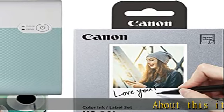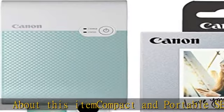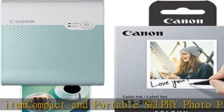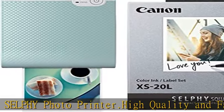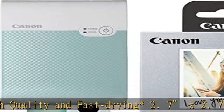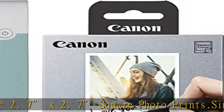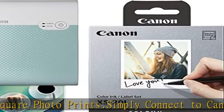About this item: compact and portable selfie photo printer. High quality and fast drying 2.7x2.7 square photo prints. Simply connect to the Canon SELPHY Photo Layout app to get creative with fun filters, stickers, and more. Compatible with SELPHY Square QX10. Check the description to get this product today at the best price.